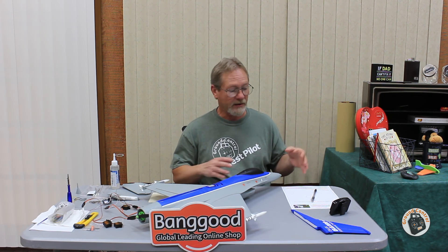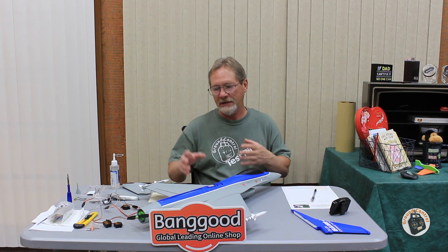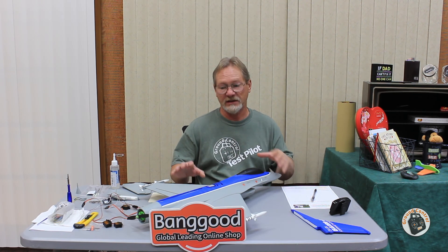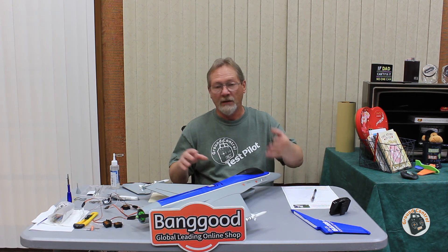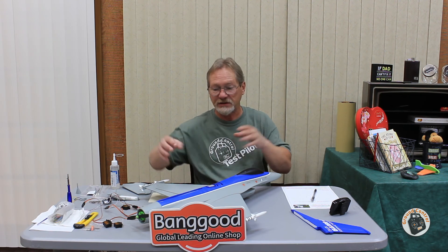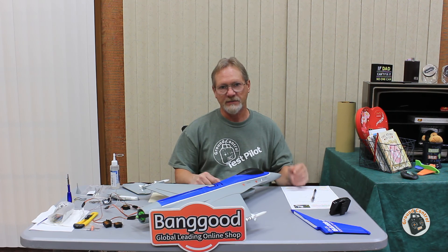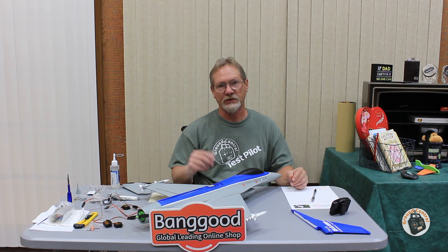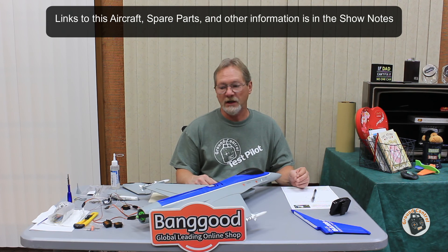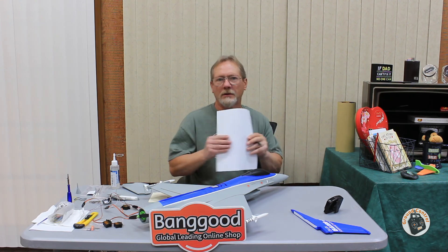My hope is that by this weekend I will have this ready to launch. Now that I've gone over all these tips, I'm going to work until late this evening to get my build completed — at least to the point where I'm ready to let it set overnight, then attach my control linkages, vertical stabilizer, and nose cone, test my failsafe and control surface deflection, and throw this in the air. Thanks for watching and I will see you in the air.